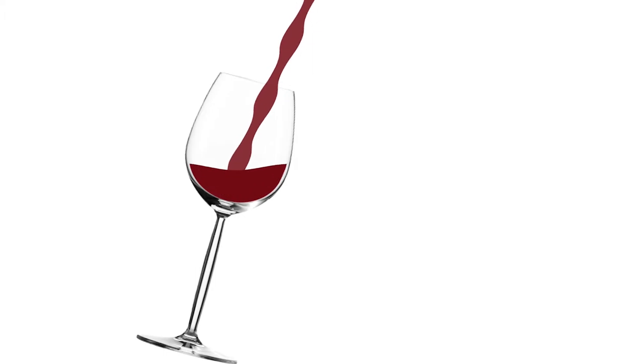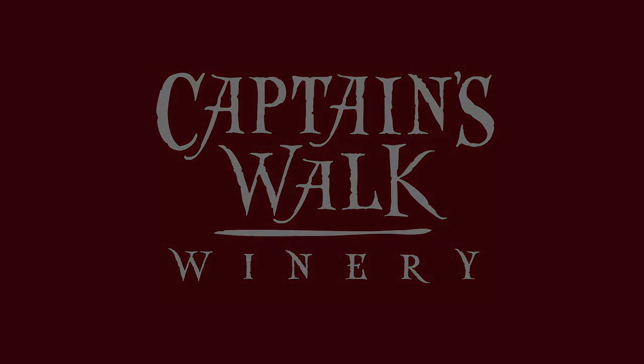Today we're going to be making a cork business card holder. Hi, I'm Allie. I'm a tasting room associate here at Captain's Walk and today we're going to make a cork business card holder. Really easy craft. We're going to just need some hot glue and about six corks — six to nine corks depending on how big you want to make it.